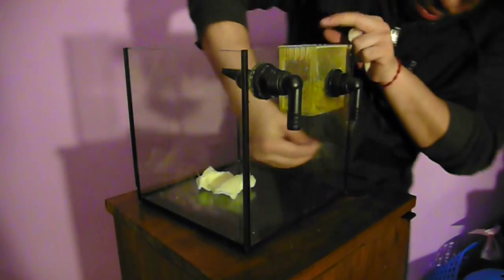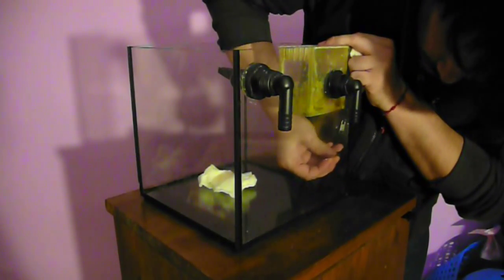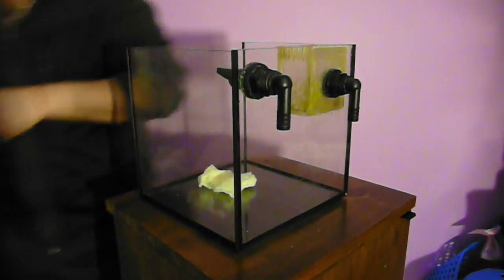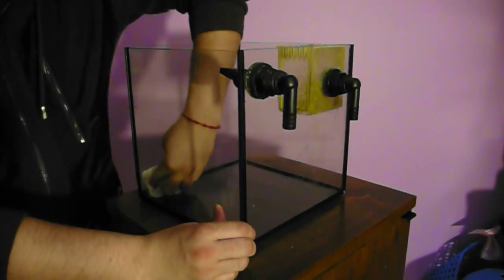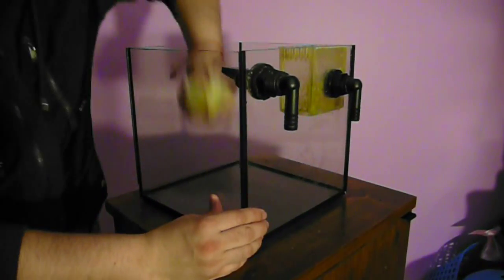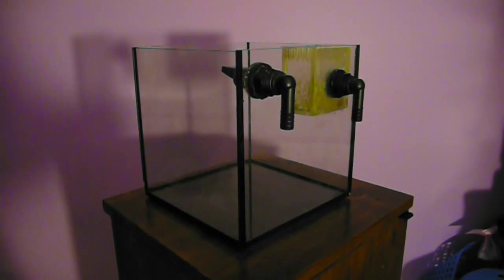One of the first things you'll want to do when you start the tank is make sure it's clean, especially if it's a used tank like this one. This one still has a little bit of coralline algae stuck to the sides, and I'm just cleaning it off and making sure it's ready, then drying it after that.